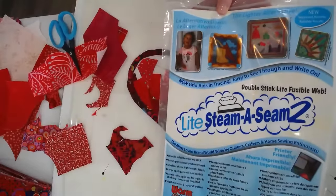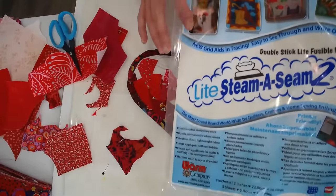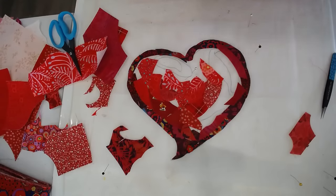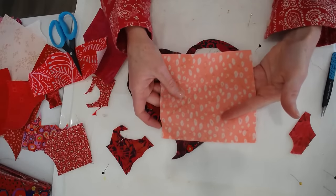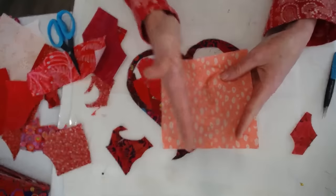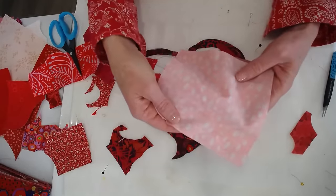Here's the light Steam-a-Seam 2 — this is the product I like to use and what all my fabric has been prepared with beforehand. This is about the size of piece I like to cut, and sometimes even smaller since this is a small little project. This is about the size I like to prepare with Steam-a-Seam.